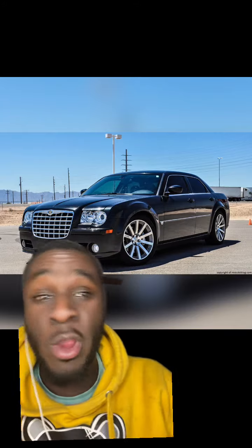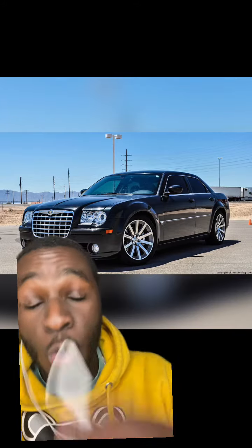It doesn't matter if you have a SRT8 Chrysler 300 with the 6.1, or SRT8 Magnum, or SRT8 Challenger, or an SRT8 Charger — it just doesn't matter, you can do the same thing for all of these.